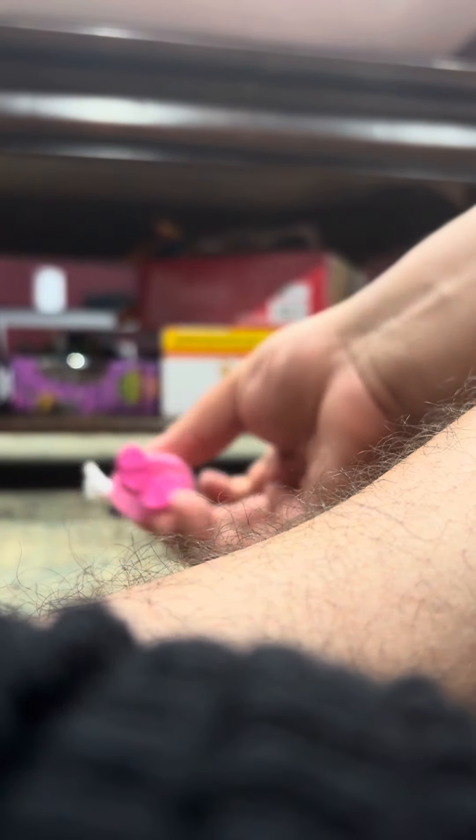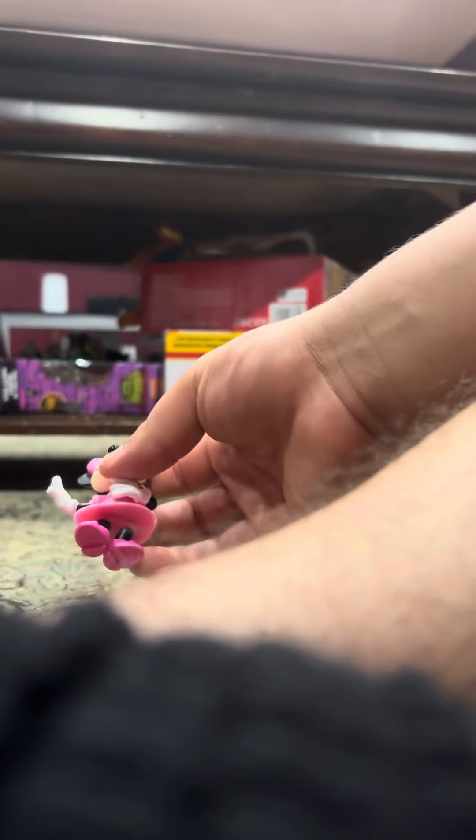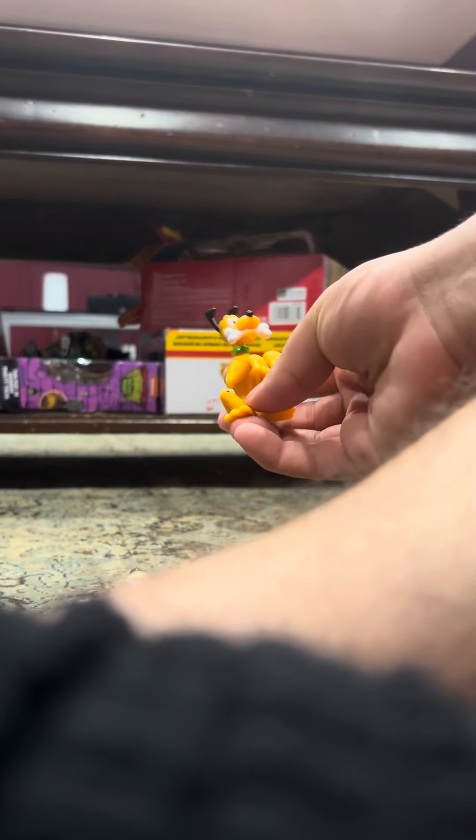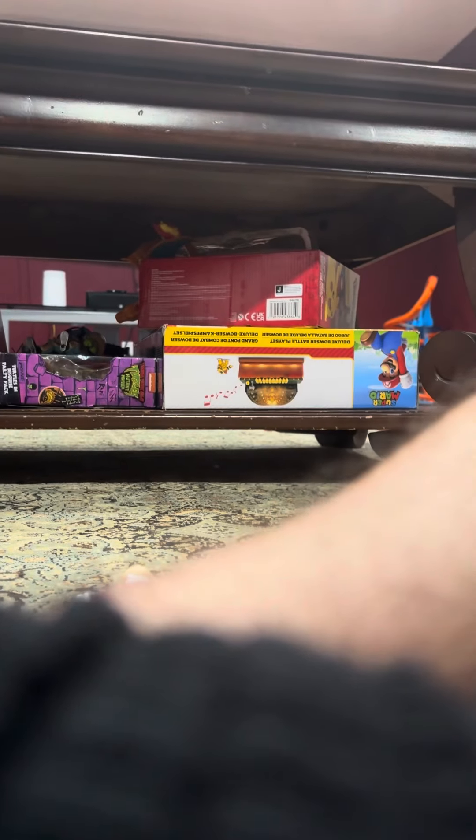These are really cool figures — actually, they have no articulations. They're just solid plastic figures.